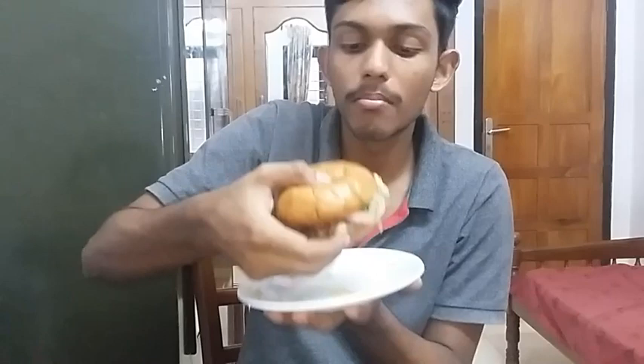Guys, this is our video. This is not a good burger, but you can try it — it's very simple. We have to eat this burger with some mayonnaise and some sauce. In addition, add a little bit of texture. This is a burger — see you in the next video.